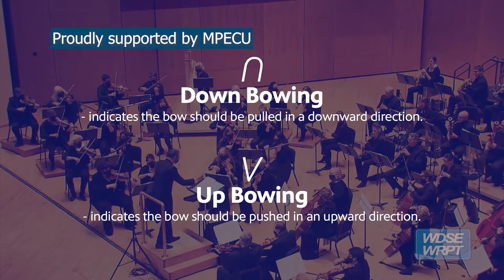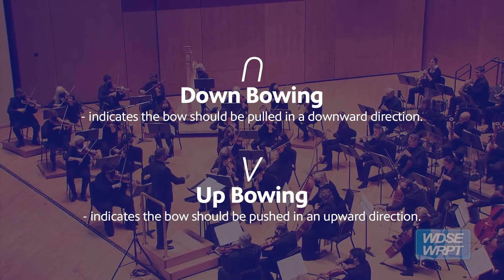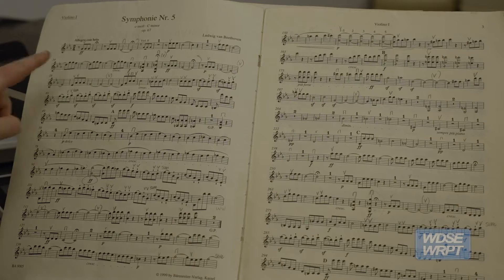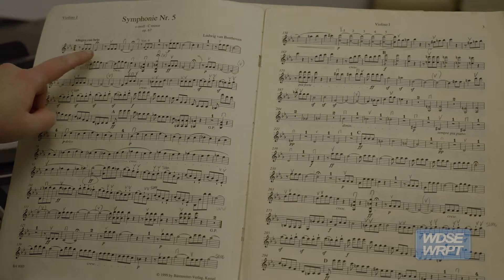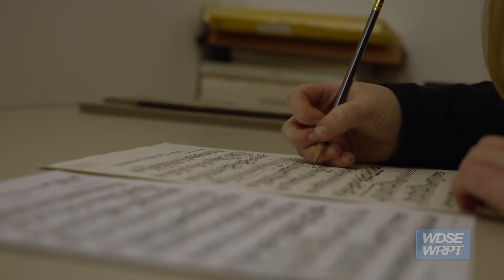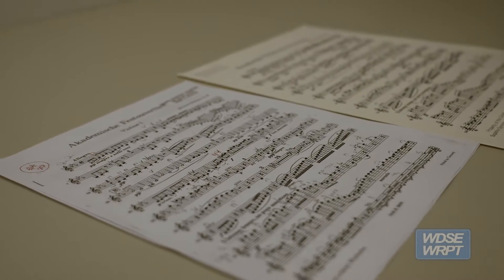We mark bowings in the string parts so that everyone is playing with their bow going in the same direction. It just looks better when everyone's bow is going in the same direction. It sounds much more together and cohesive when everyone is doing the same motions at the same time. So it really is about sound and expression being together as a section.